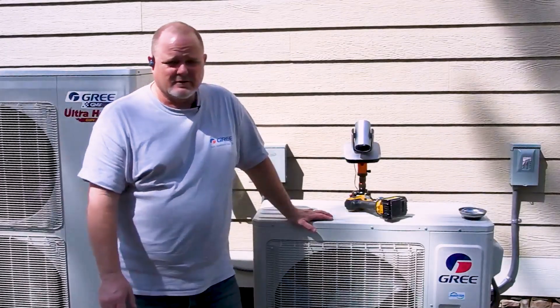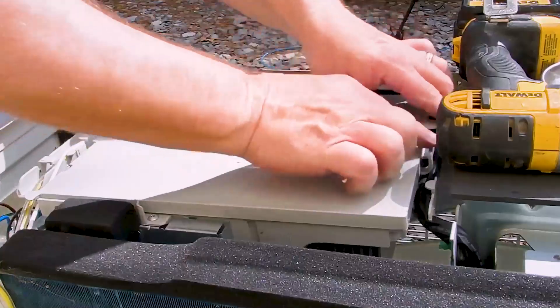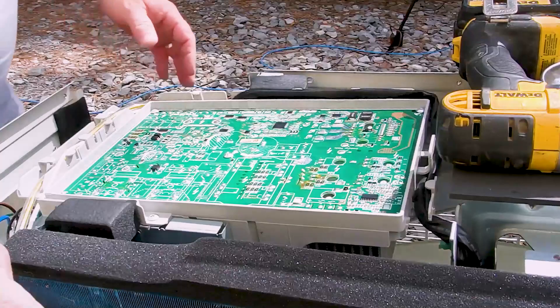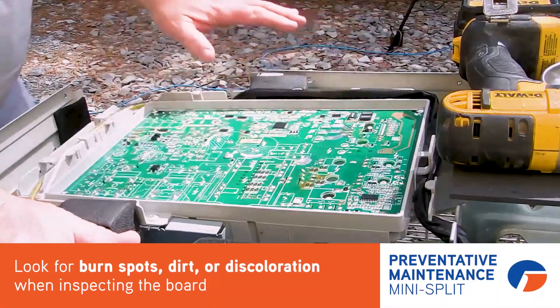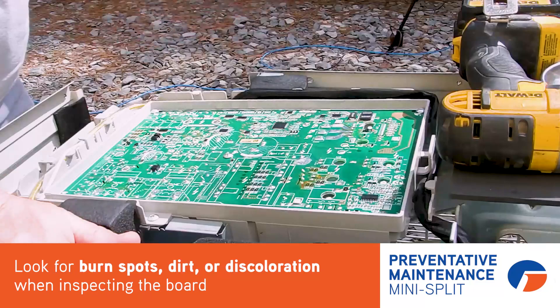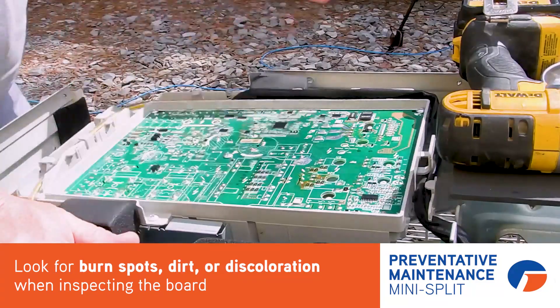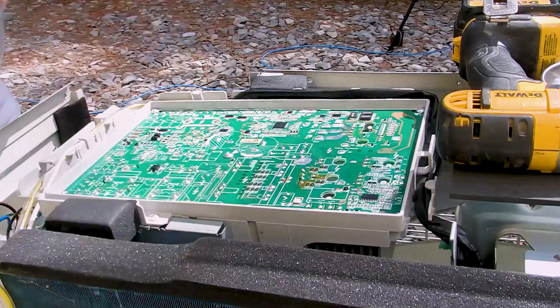From that, we're going to move outside and I'm going to take you through the maintenance checks I'd be doing on the outdoor unit. The first thing I'm going to tell you is take the unit apart — just take all the panels off and get a good look at this machine. I pull the cover off this board and inspect the back of it. This board looks brand new, but what I'm looking for is any burn spots, anything that looks like it's been overheated, or if we're getting any critters in there.